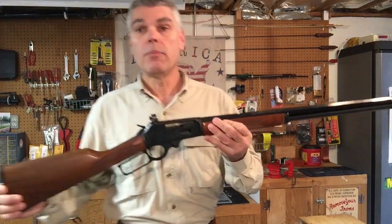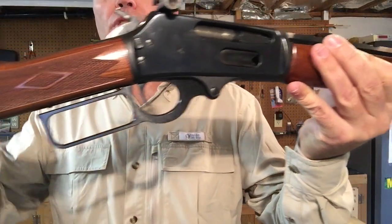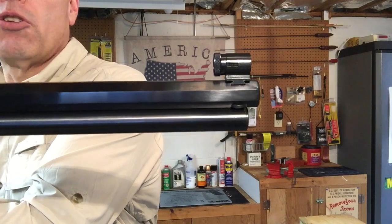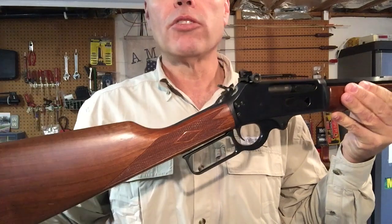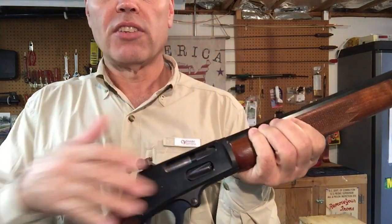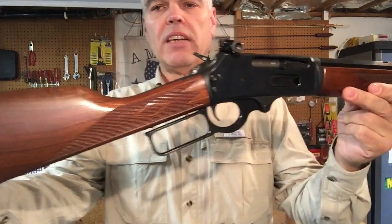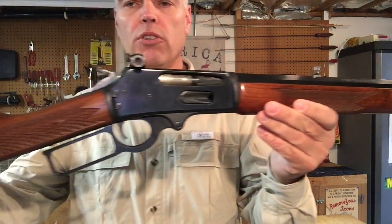To that end, we have a straight stock with no pistol grip, with a straight lever, a tapered 24-inch octagonal barrel, a full-length tubular magazine with a nine-shot capacity. The rifle also retains the features of the .336 that are fairly standard, such as the side loading gate and the solid top receiver that's drilled and tapped for a scope. It has very nice checkering, and overall the finish of the .336 Cowboy is very nice.